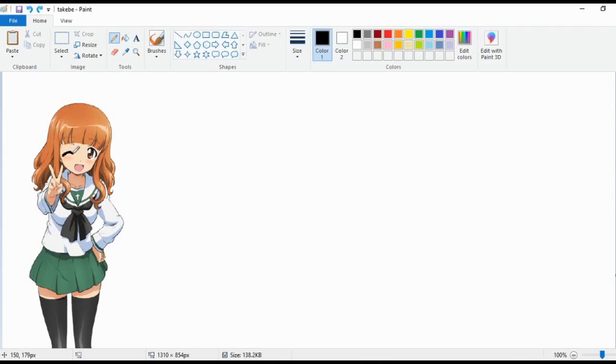Hey, what's up guys! So, ready for Halloween — we are going to be doing a Saori Takebe Halloween Speed Paint. We're going to do a Halloween themed one, so without further ado, let's get right into it.